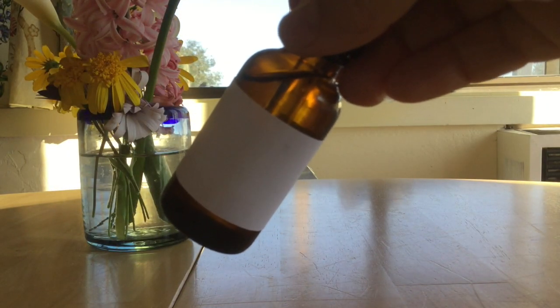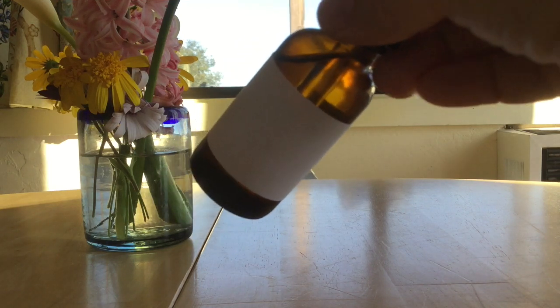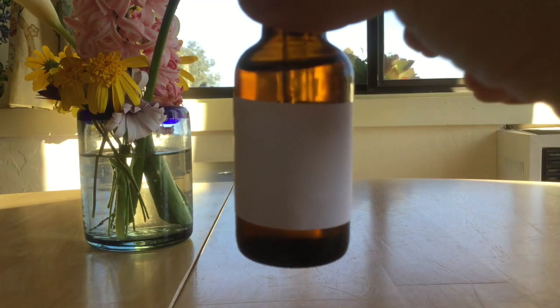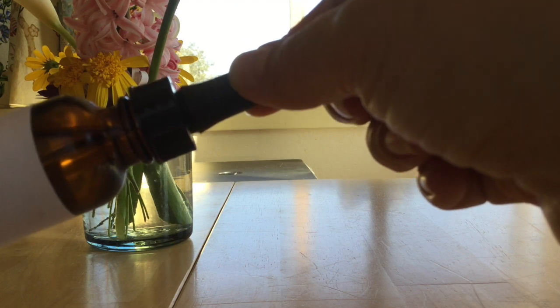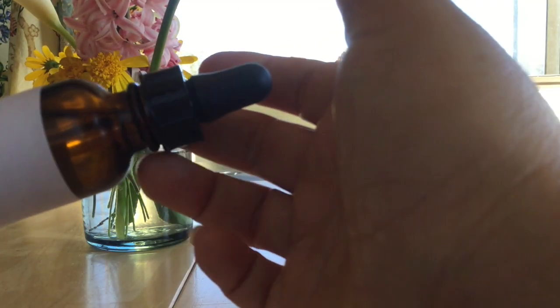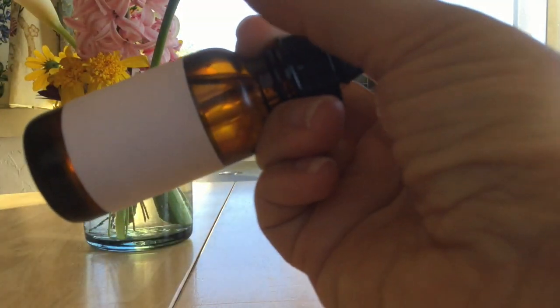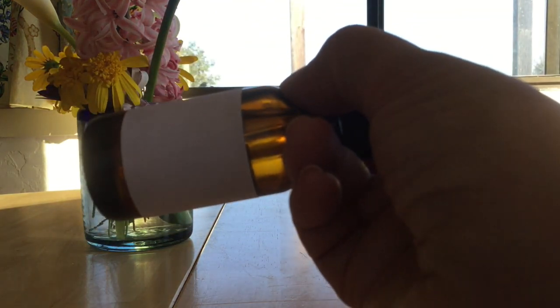So this is a homeopathic remedy, and the remedy is Nux Vomica. It was made this morning. What we're going to do is, with a liquid remedy, we first take the remedy by the top. We do not take it by the dropper, because if you start shaking something by the dropper, it's going to go all over the place. You want to take your two fingers, wrap them around so your hand's holding the remedy, take your thumb, bring it around the front, so you've got a good hold below the cap.